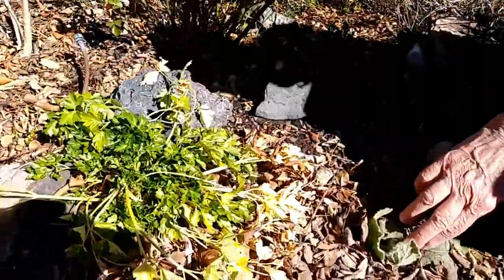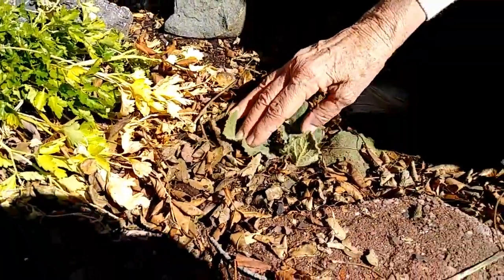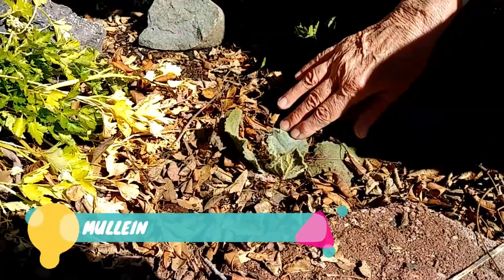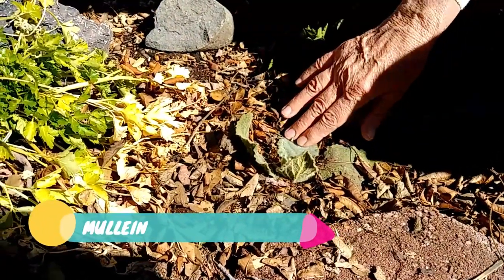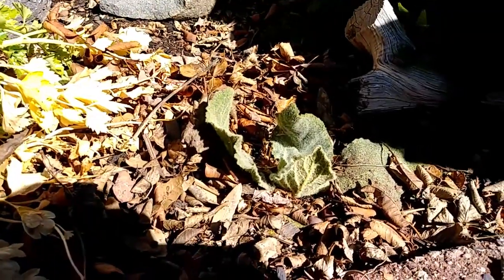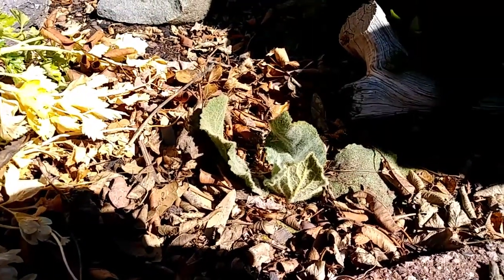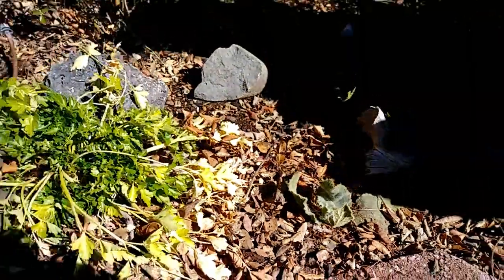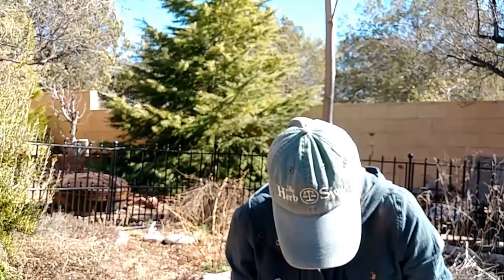Here is a little wild plant that I'm going to leave here — this is mullein. Mullein is really good for respiratory issues, so I like to have it in my garden just in case somebody gets a cold or a cough. This will grow tall. If you're not familiar with mullein, I have a nice blog post on it if you want to read that.